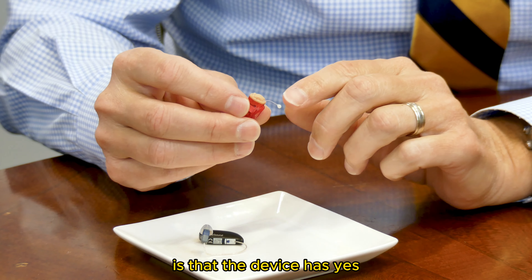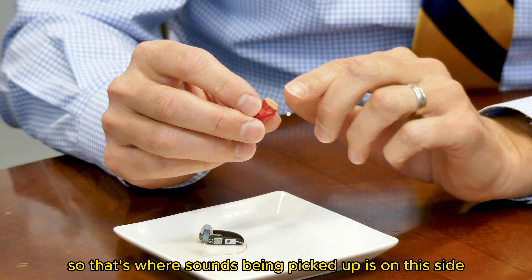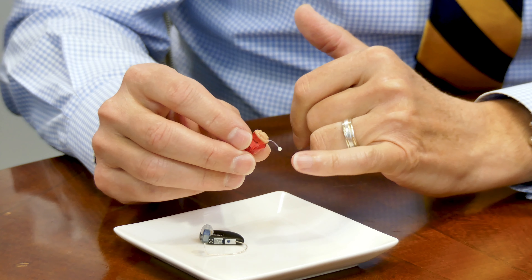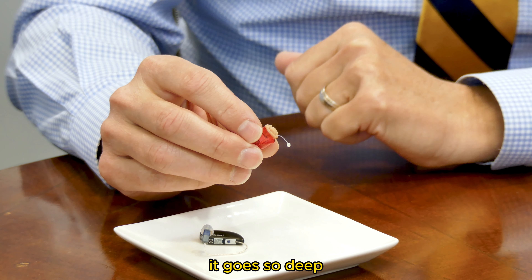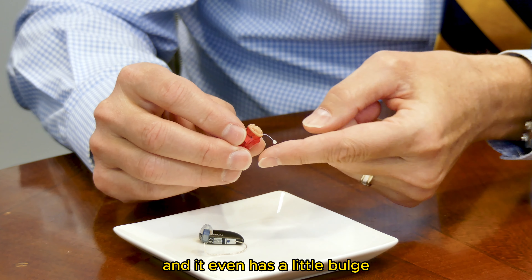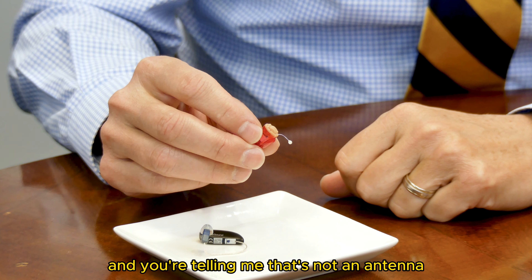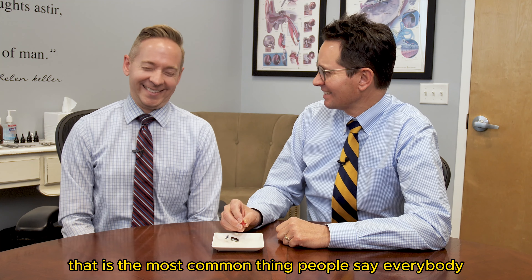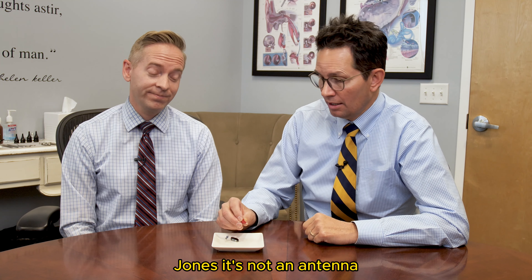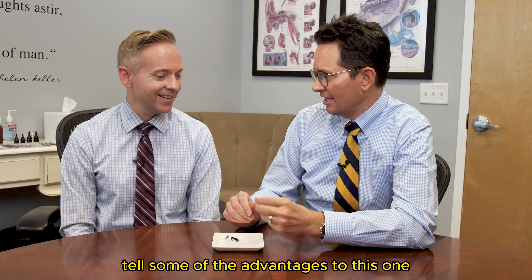The device has a face plate, but there's also a little microphone — that's where sound is being picked up, closest to the outside. There's also a retrieval line, because the device goes so deep you can't grab it otherwise. It even has a little bulge, like a small bubble, so you can put your fingernail under it. That's the most common thing people say — 'Is that not an antenna?' Mrs. Jones, it's not an antenna. I want to see it in your ear. Let's see how invisible this is — while I'm putting it in, tell us some of the advantages.